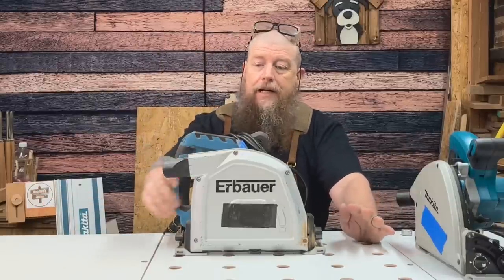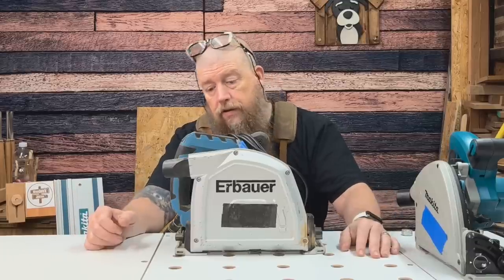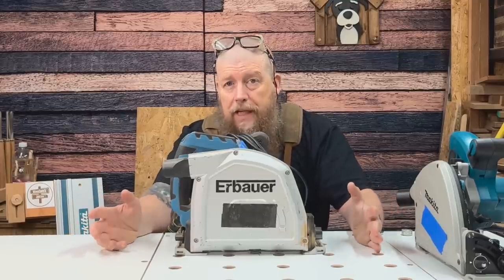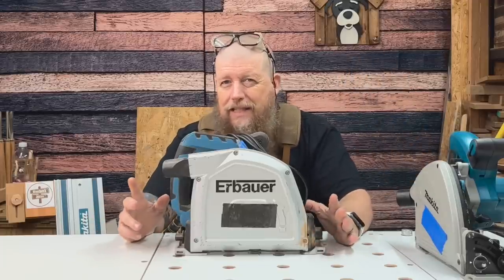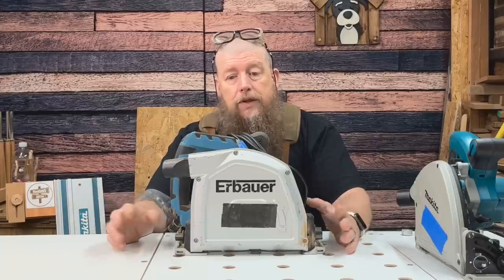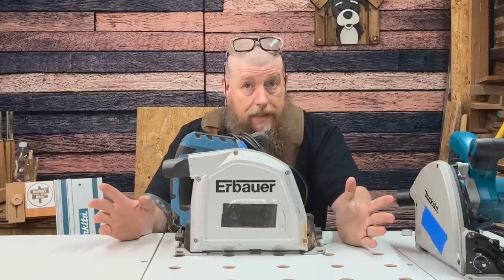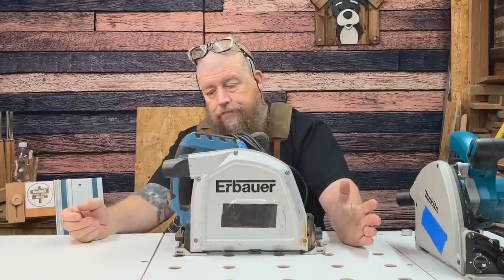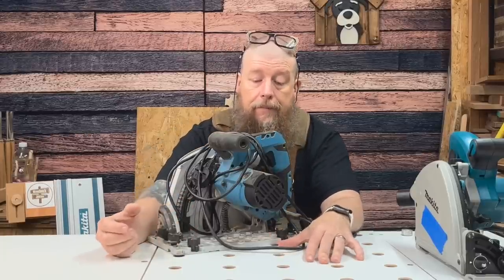What we've got right here is the Erbauer. This is one of the more affordable plunge saws you can get, also available at Screwfix. It has a lot of good things going for it — it's got a 185mm blade, rather than the 165mm you get on the Makita and a lot of others. There's this one and the Triton — or Titan — that also has the 185mm that I'm aware of in the UK. So it gives you a little bit more depth of cut. It also has an anti-kickback system and a couple of other features.